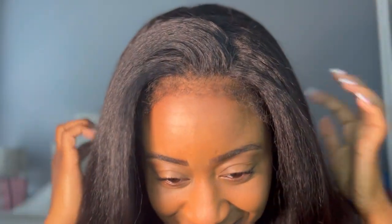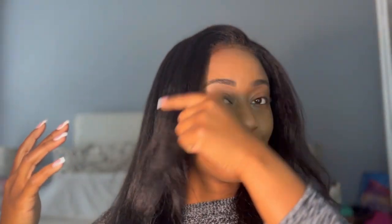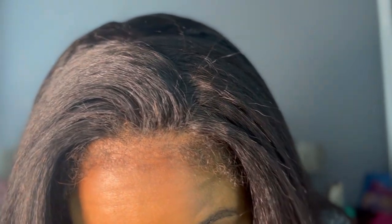As you guys can see, I am back wearing full lace wigs. I decided to try out the Kinky Edges Kinky Straight Hair from I Like Hair Wigs. And I love it. It looks so good, it looks super natural. Look at those edges — they did really good with this.